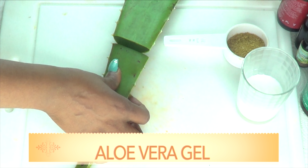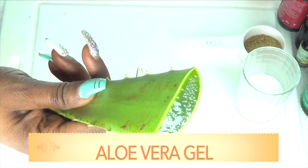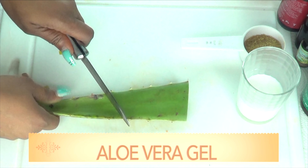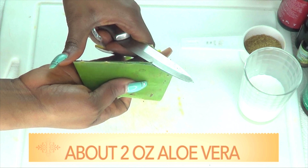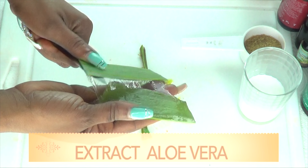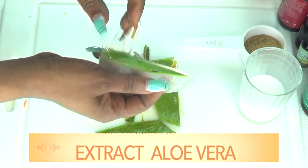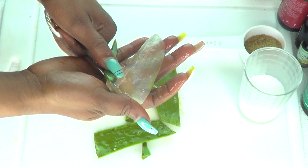If you do not have fresh aloe vera gel, you can choose to use the store-bought aloe vera gel. Now to extract the gel from the aloe leaf, you've got to do a little bit of work. What I'm gonna do is cut off the side, basically like I'm peeling the aloe vera leaf — this way it's easy to extract the gel. I'm just sliding the knife right under the top and sliding it under the bottom, going very easy with it. Here I have some fresh aloe vera gel. Once you extract the gel, you can store it in your refrigerator for about seven days.